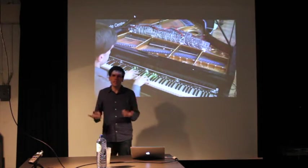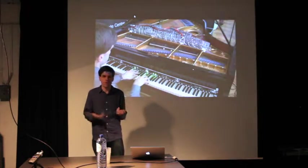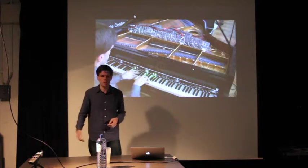You get the idea of the sort of musical language that it affords — very much continuity, flexibility in pitch and in timbre. All of this is generated acoustically from the piano strings, not from speakers that are attached to it.